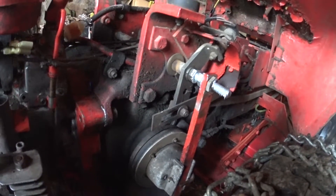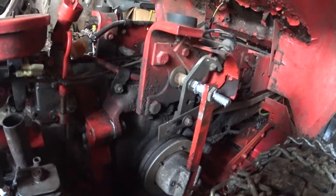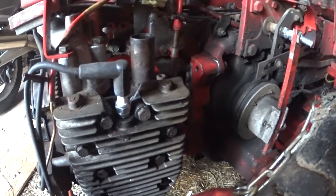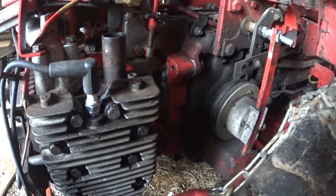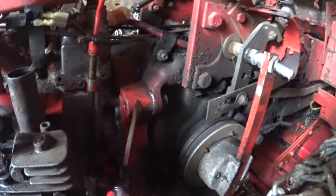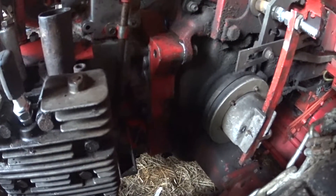Rather than go out and get new ones — yet another new part — I figured I'd just try to salvage the old ones from the other engine. I put new spark plugs in; everything else is pretty much the same. I used most of the old parts. This is the engine and this is the transmission, and you can see where they join up.